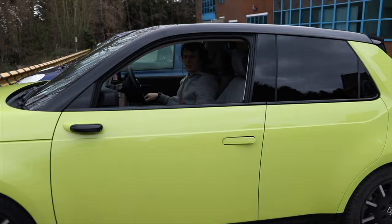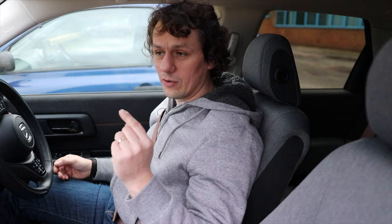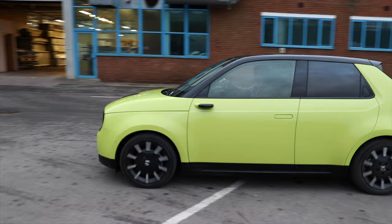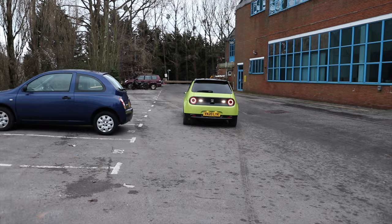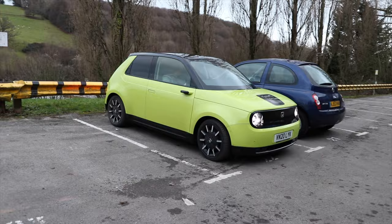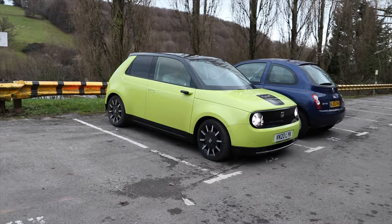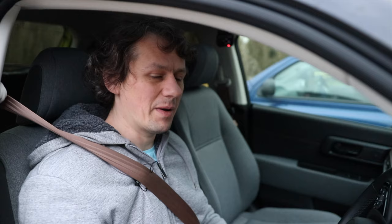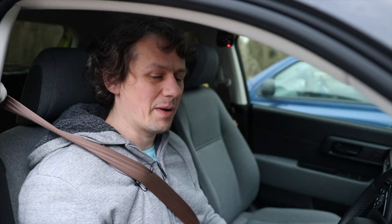Now I'm actually going to park myself — drive along, park here with the nose facing outwards and see how long it takes me as a human. Boom, parking space found, reversing camera is quite handy, got my mirrors. I think that was a little bit quicker — exponentially quicker than the AI parking system. On most occasions unless I had a bad neck or back or it's really tight, I'm just going to park the car myself.